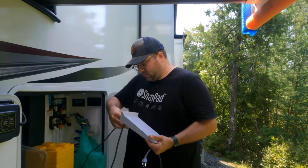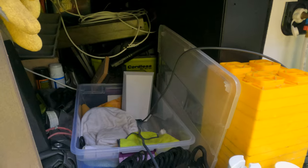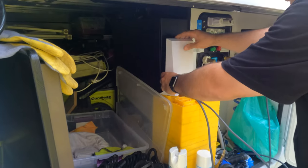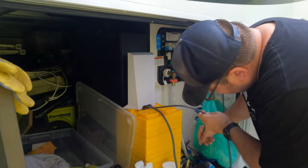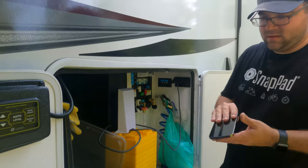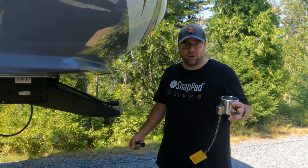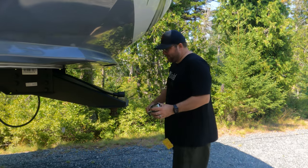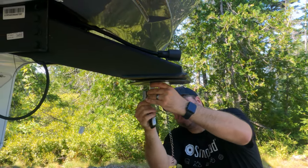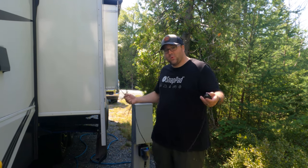We'll get it plugged in, everything's set up, and once that gets fired up I'm just going to set it right here. We'll go through the Starlink app and get that set up. Now the final two things while setting up are safety and security. We're going to put the fifth wheel hitch lock on - real simple, slides on, put the key in, turn the key. I feel totally safe at campgrounds - it just keeps honest people honest. So we lock up our surge protector as well.